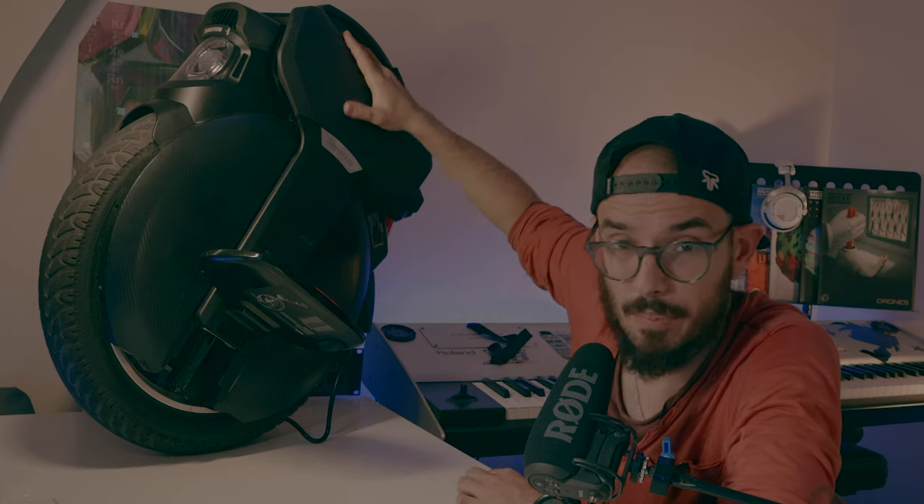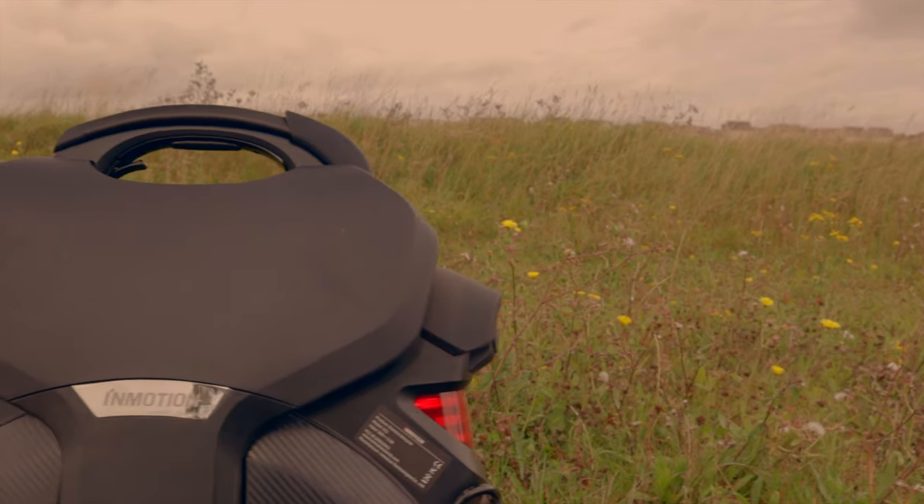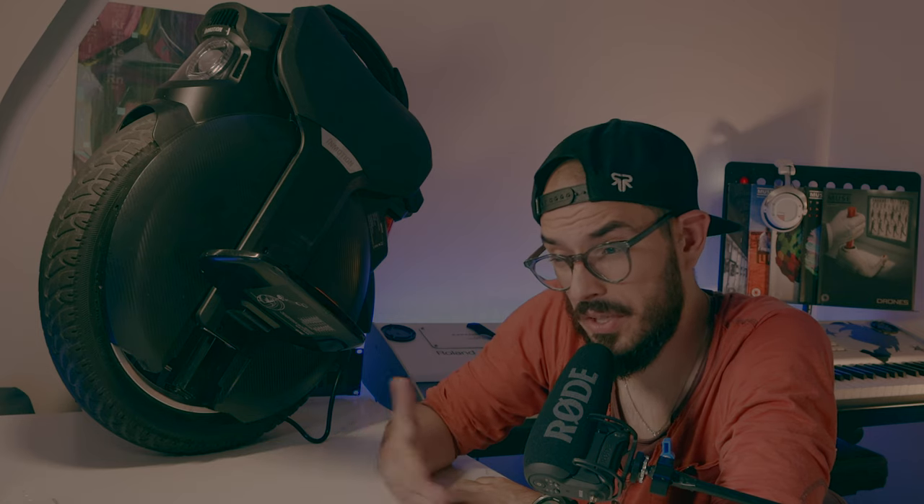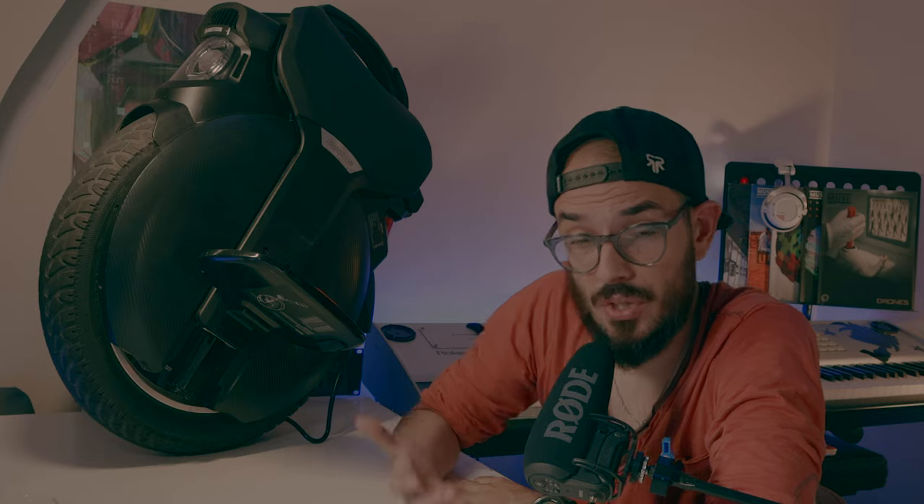The downside I have to mention about build quality is the side panels. They are quite weak, but they have already addressed that and done better side pads. They are sending me them so I can do a specific video showing the difference between the first batch and the new ones they are using.